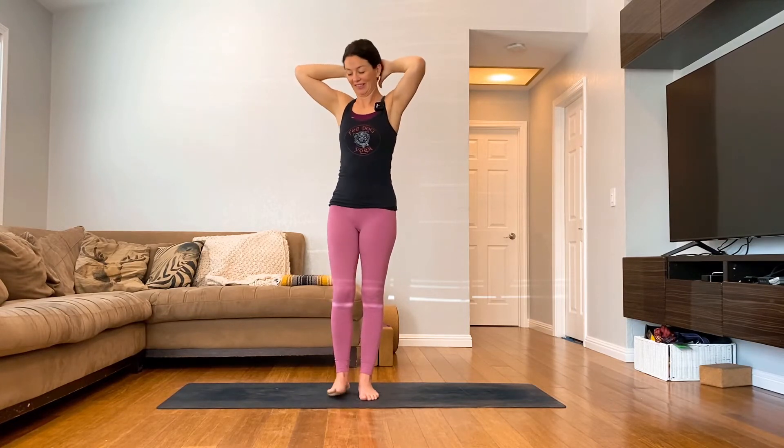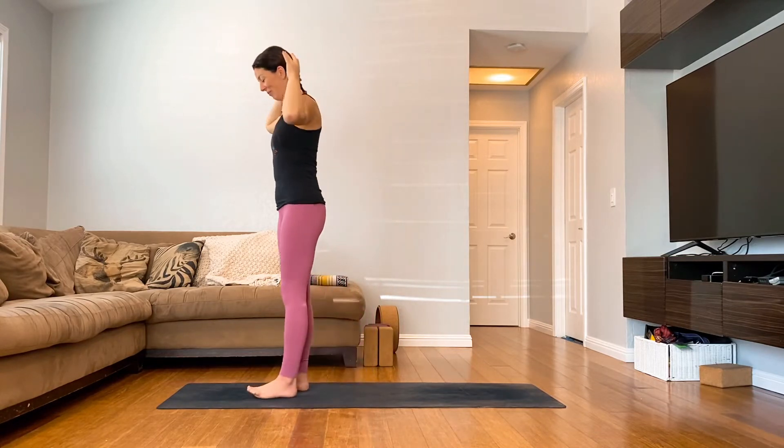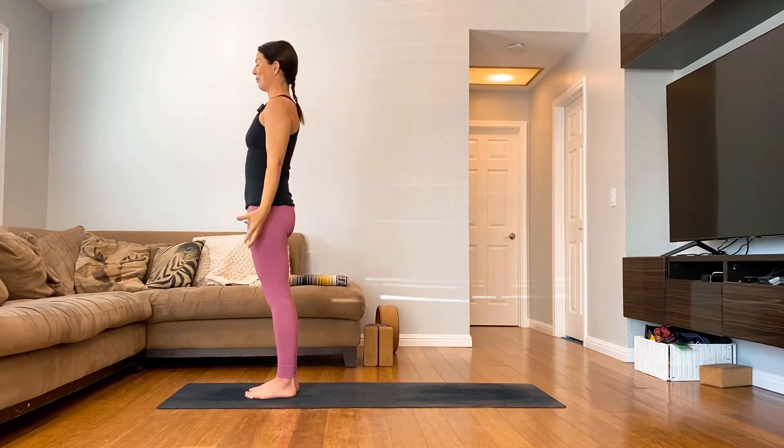Interlace your hands behind you and press the back of your head into your hands — make a big double chin. And release. Come back to your mountain pose.